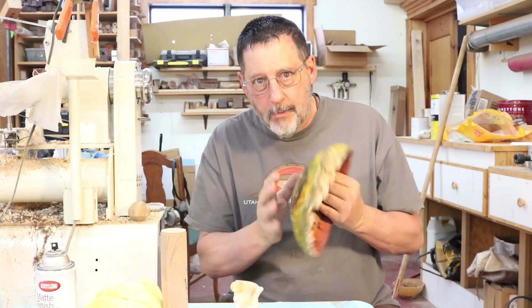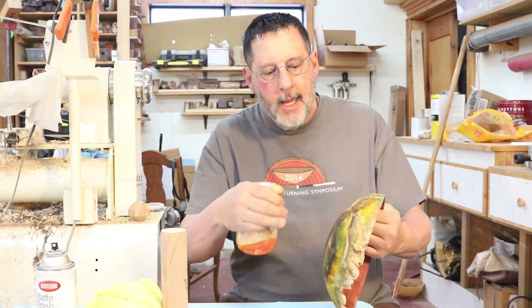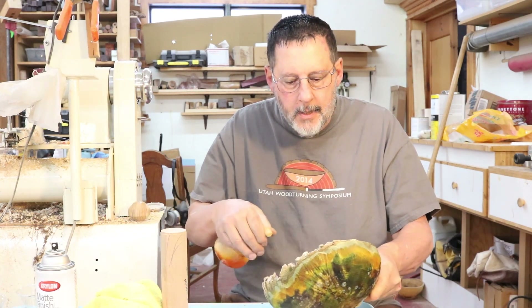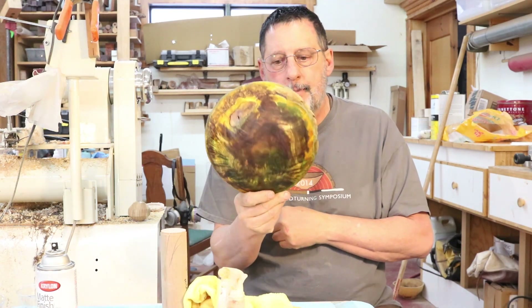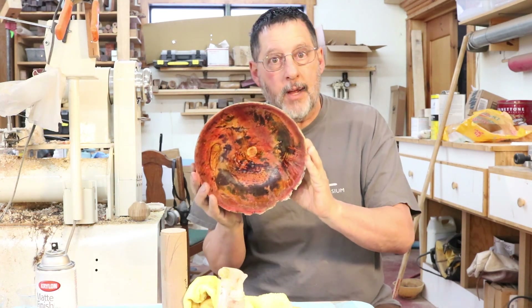Now I'm going to show you my finished bowl after I've colored the entire thing. I'll put a little bit of solvent on that. There's the underside and here's the inside of my bowl.